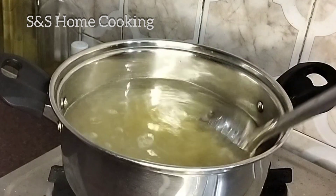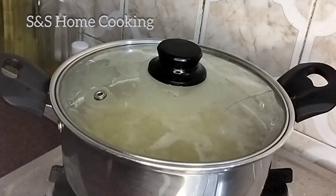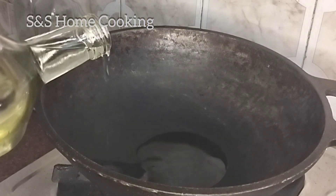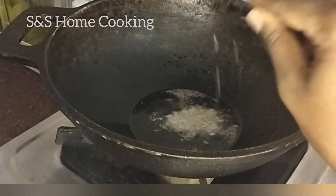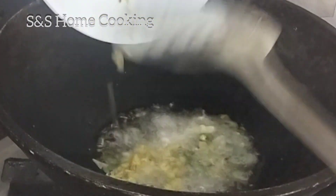We will cook it on a medium flame. It will be great. Ready to cook: add fresh beans, add 2 tablespoons of jam, add 1 teaspoon of cloves. Spin well and blend.